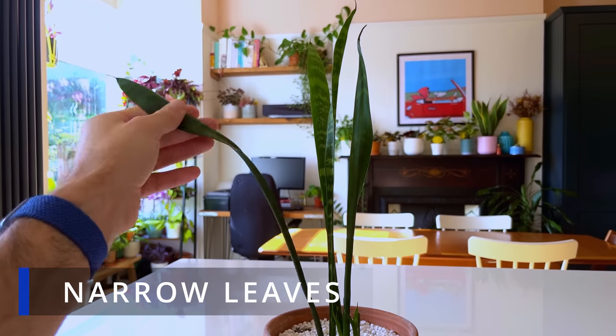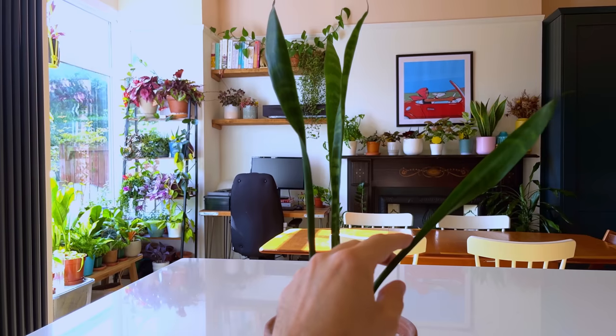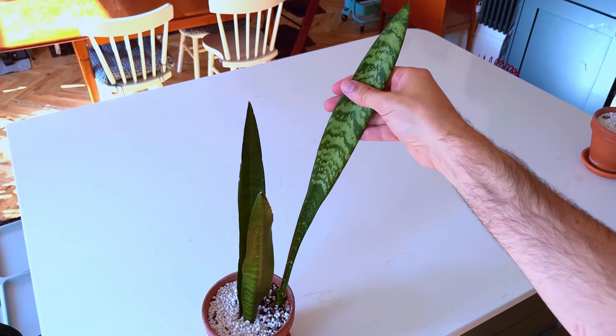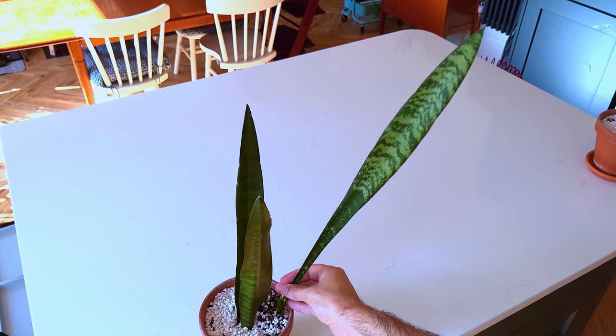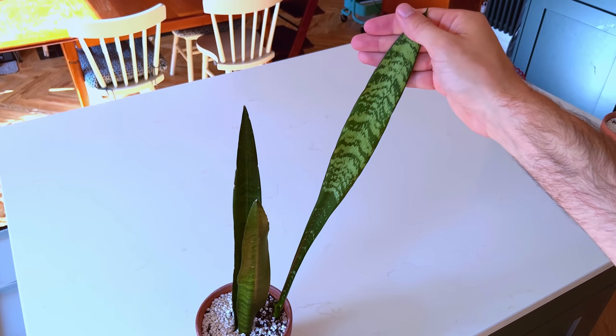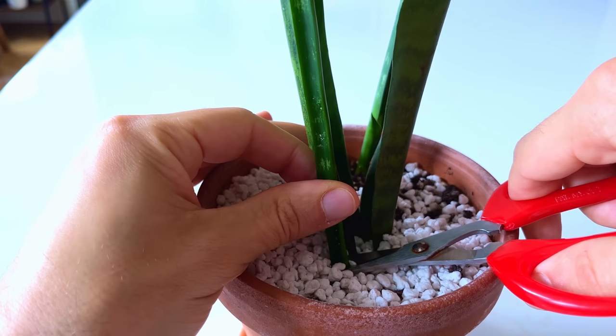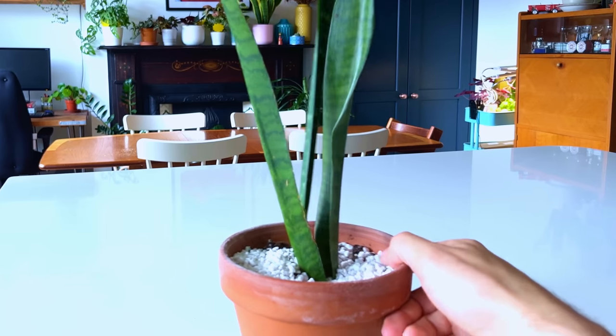My snake plants often suffer with narrow leaves and it's simply because I've not got them in bright enough spots in my home. This problem occurs when we have this plant in a darker spot and it's stretching itself looking for sunlight, giving the leaves a thin appearance. This can look unsightly and once it happens to a leaf there's unfortunately nothing you can do to thicken it out. Instead what we need to do is cut the thin leaves out of the base of the plant and move it to a much brighter spot so that it's not searching for the light as much.